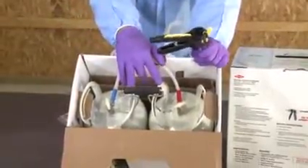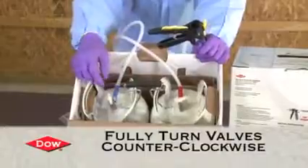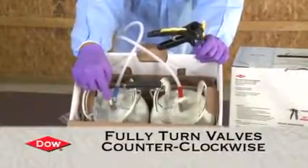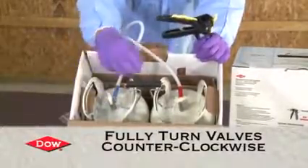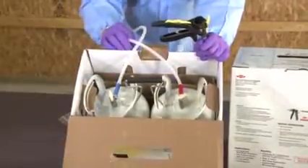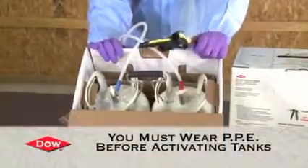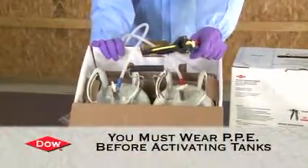Inside are two steel pressurized cylinders. To activate the system, you counterclockwise open the valve all the way on both sides and you'll see chemical start flowing through the hoses. Before we do that, we want to make sure we have our full protective equipment on, because at that point we'd be ready to spray.